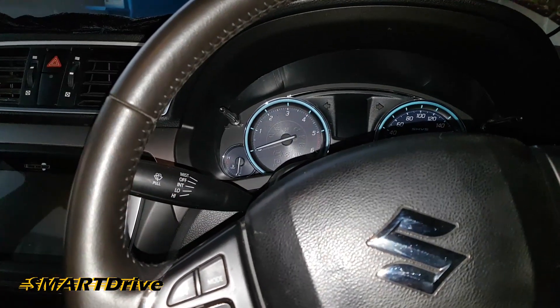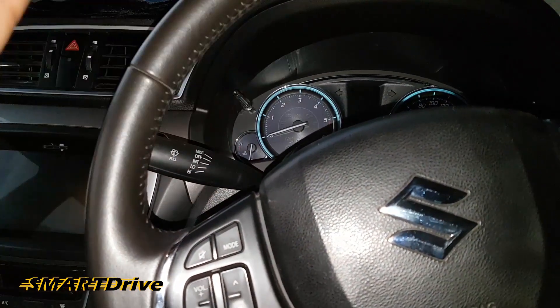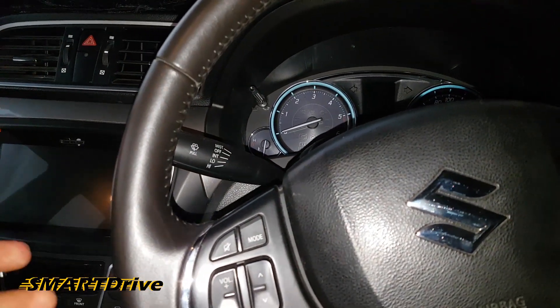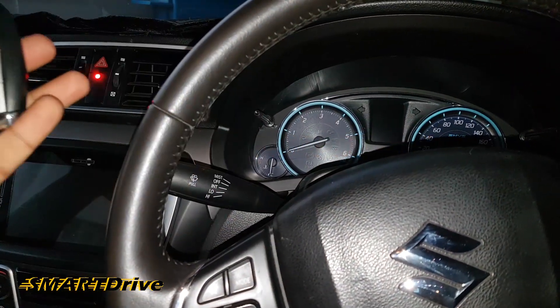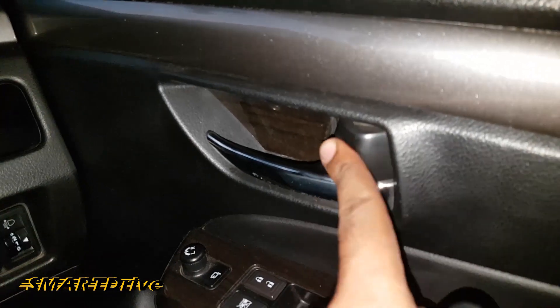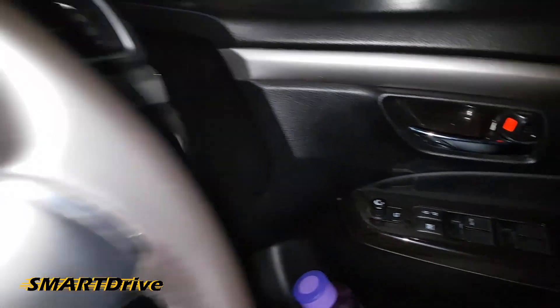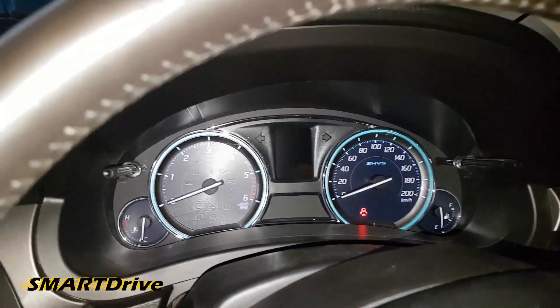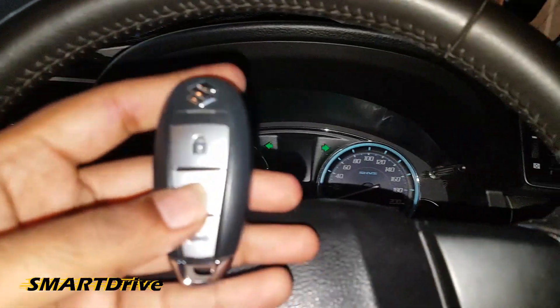So it gives you a siren that is audible from outside the car — this is the outside siren. Third condition: when I am inside the car, I have locked the car and then manually opened the door. The indicator starts blinking and there is a theft siren.